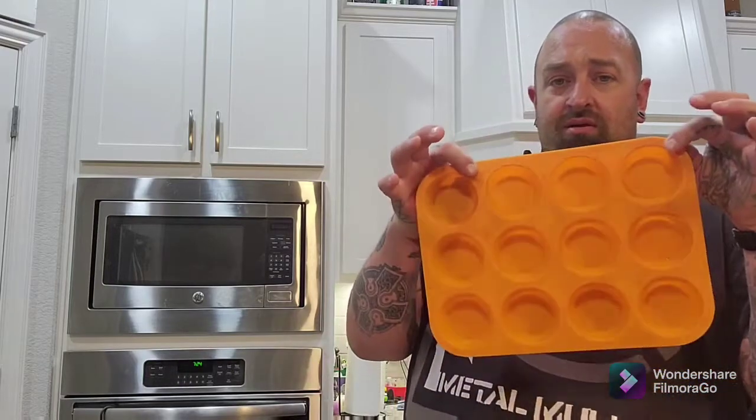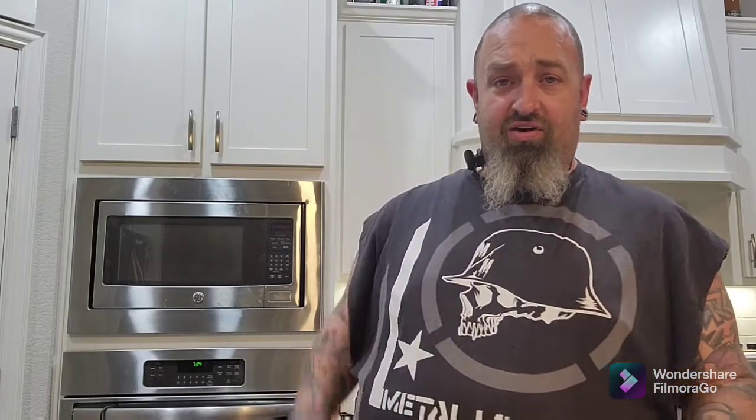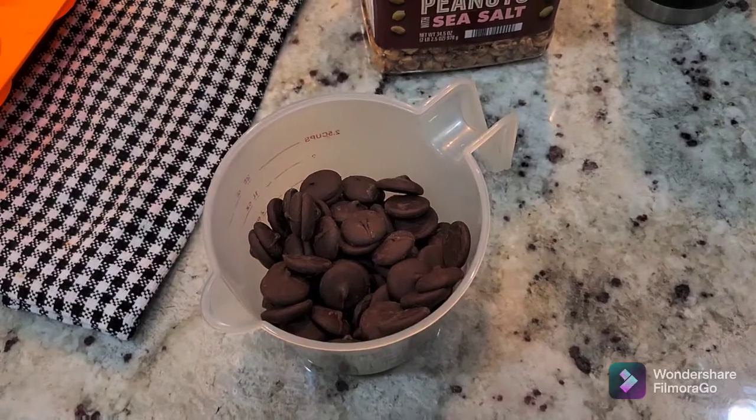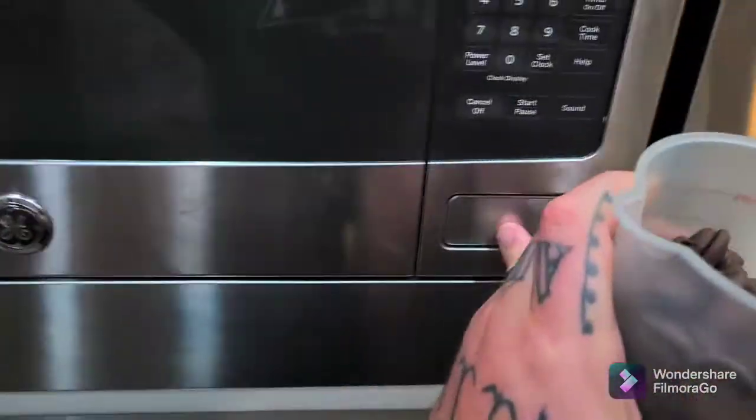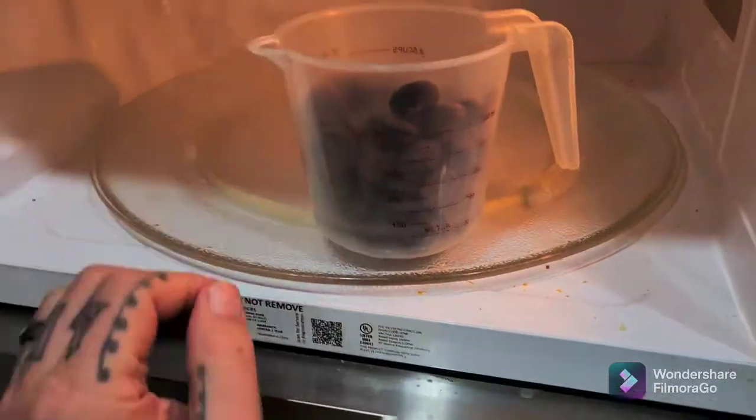I want to give it a shot and try to make chocolate covered peanut clusters using silicone mold cupcake dishes. Let's give it a try — first thing, the melting chocolate. We're gonna drop this in the microwave, put it on the edge, never put it in the center, defrost, one pound.